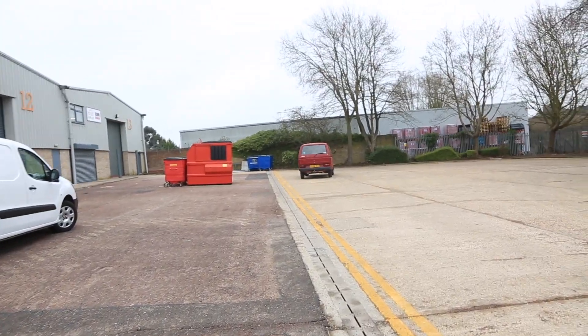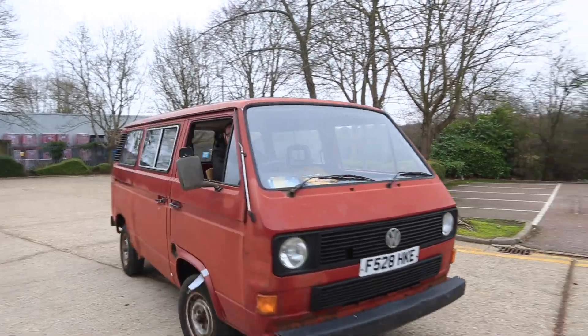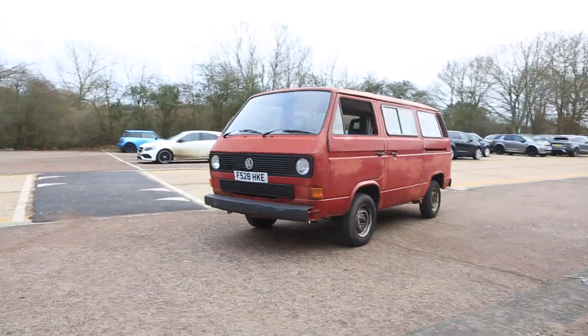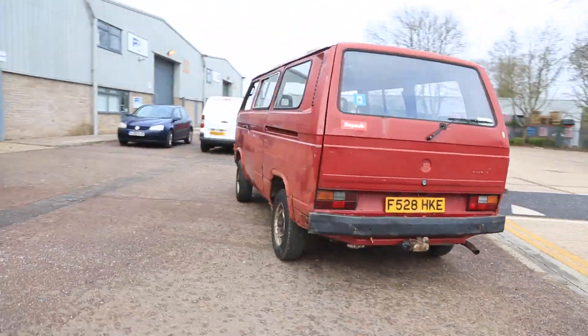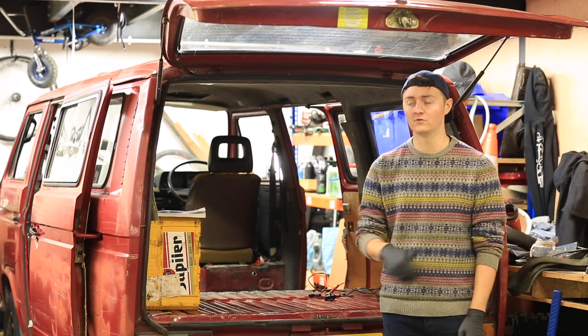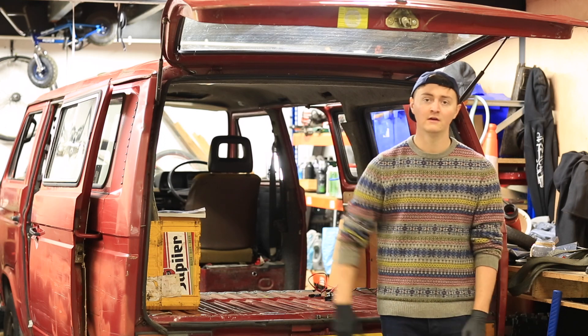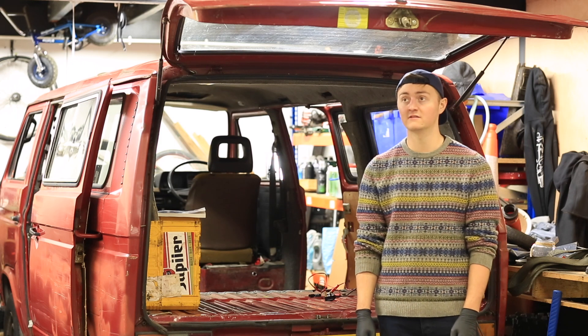We managed to get the van running, which is a massive hurdle considering we literally pulled it out of the scrap yard. We managed to test the brakes — it turns out I don't think the rear are doing much, the front however seems to work fine. The system overall is going to be fine but that's in the weeks to come. The engine running is massive.